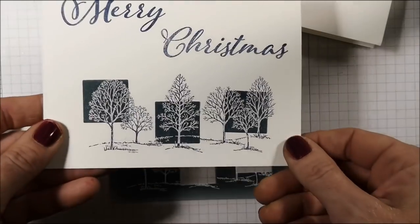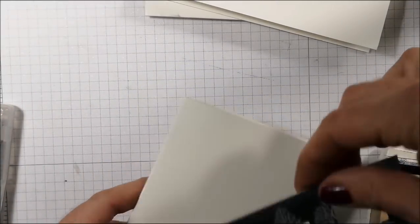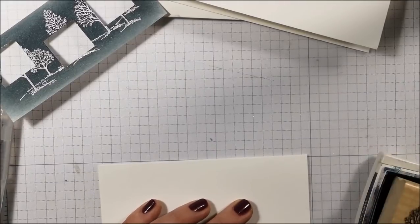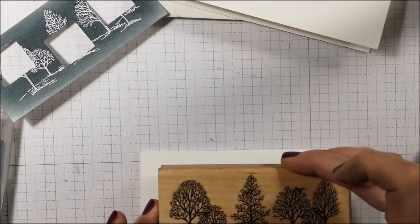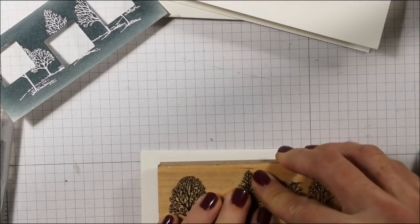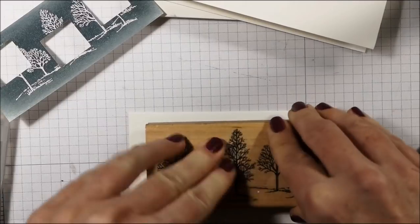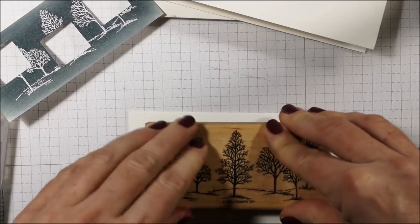Now let's try the same thing with the Lovely as a Tree. Here are the leftovers from this card. I'm going to put this color aside and get the Night of Navy back. We'll put it up on top this time. I don't know if you can hear all the jingle and jangles behind me — I've got my cat meowing, a dog underneath my feet, and a buzzer going because I've got bread in the oven. All kinds of activity going on while I'm stamping these cards!